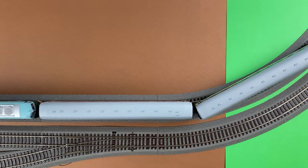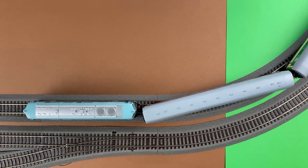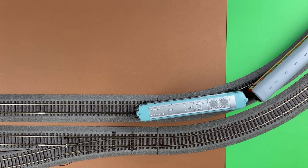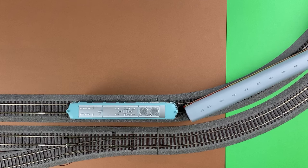And now a close coupler. You can see that on curves, when the angle between the cars increases, the cars move away from each other. And vice versa, when the cars enter a straight line, the distance between them decreases. This is how the close coupler mechanism works.